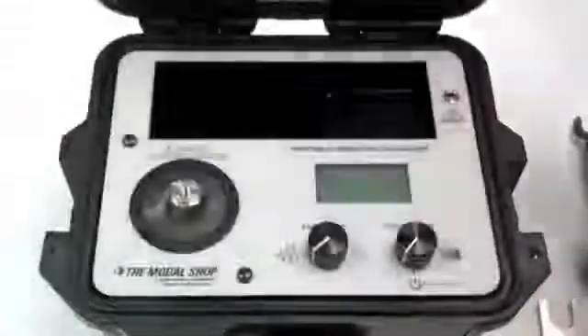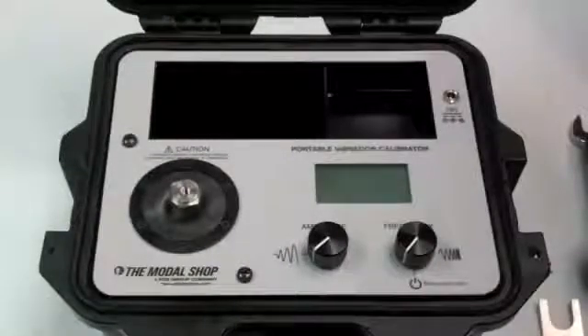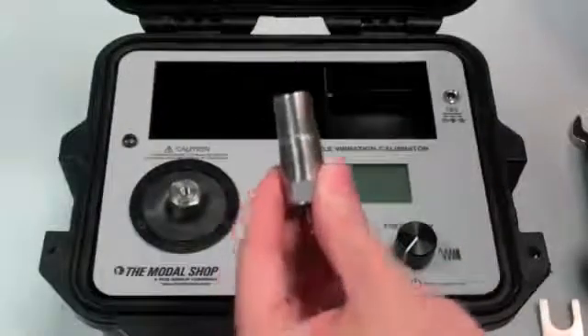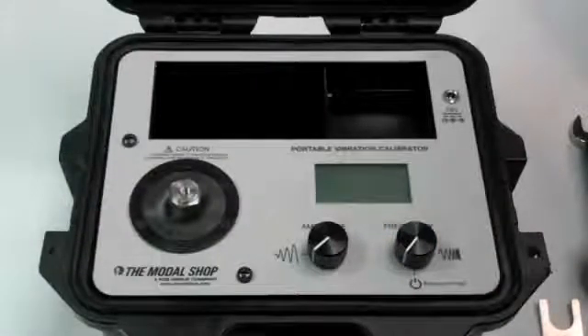Let's talk today about the 900D. It's a portable vibration calibrator that's used in the field to calibrate accelerometers like this one, velocity transducers or proximity probes, and we'll perform a quick demonstration here to show how the product works.